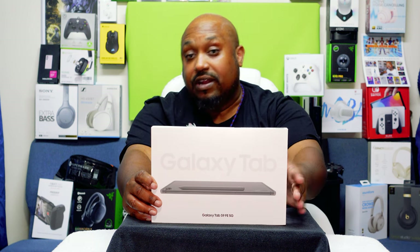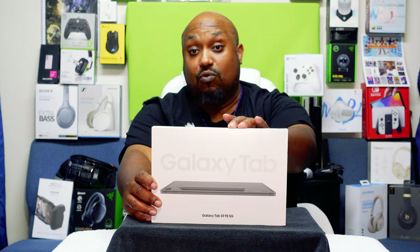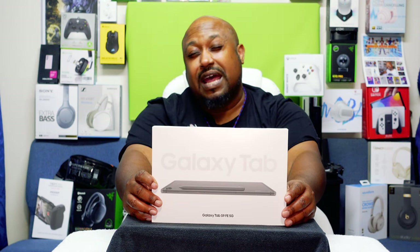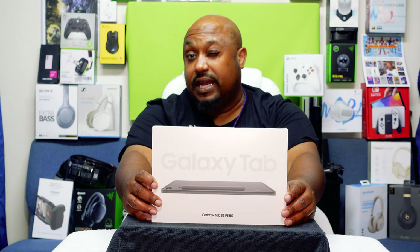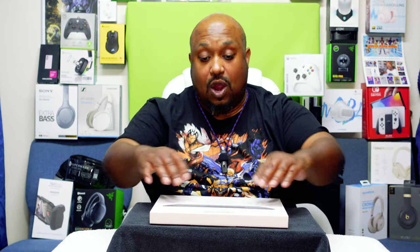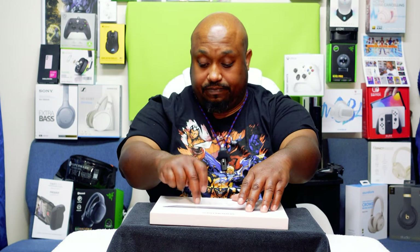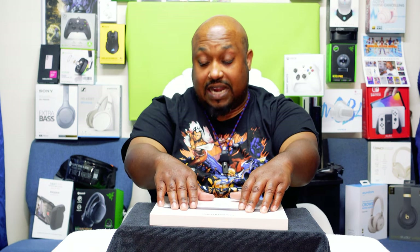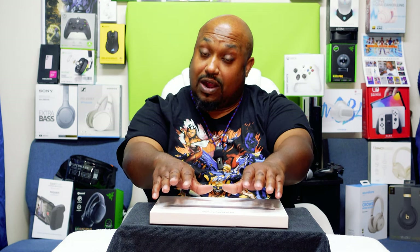We're going to be unboxing the Galaxy Tab S9 FE Fan Edition 5G. This one has its own 5G internet connection. I got this from Verizon when I switched over — they gave me a really good price on it, so I said why not? It'll be the first tablet I've ever had with an internet connection added. This will cost you $549.99 with 5G. The regular Wi-Fi version goes for $449.99, about $100 cheaper. But right now it's on sale on Amazon for $349.99.